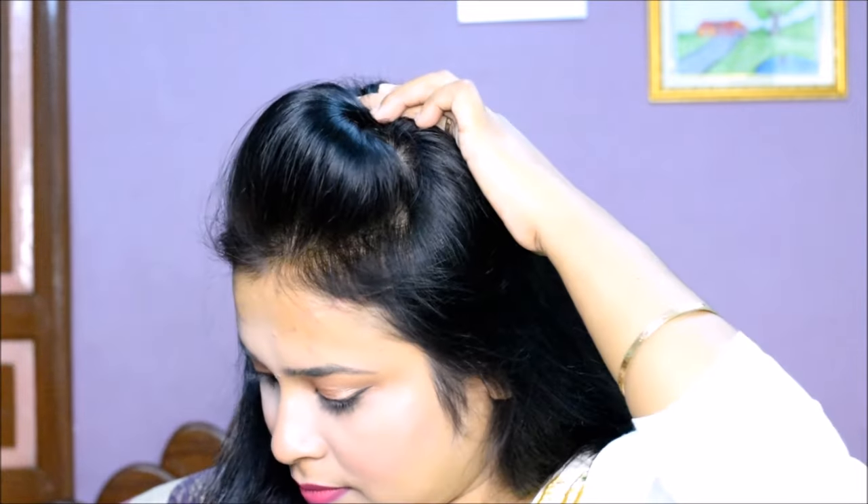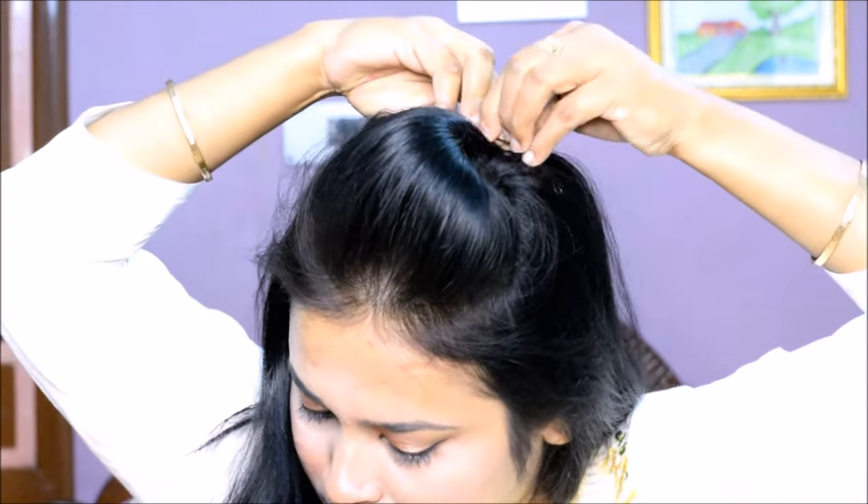You have to secure the selected hair with a rubber band, twist it from the front area and push it to the front. Wherever you want to hold it, remove the rubber band and secure it with 2-3 bobby pins.